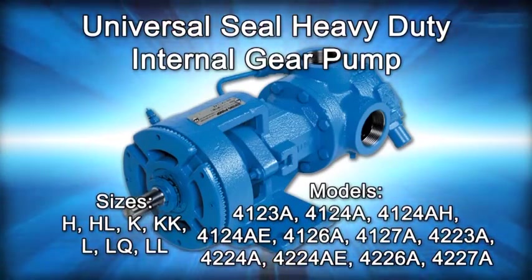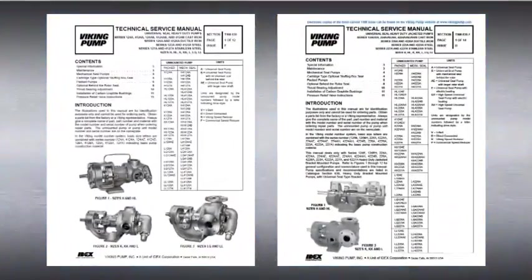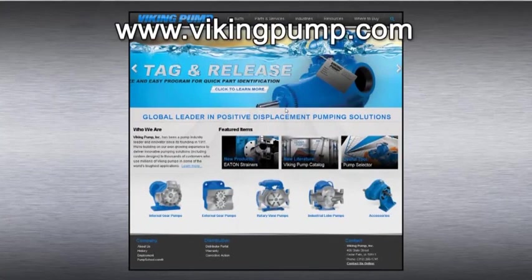This series includes the following Viking pump models. As always, consult the applicable technical service manual for important safety information before you begin. A copy of the latest revision can be found on our website at vikingpump.com.